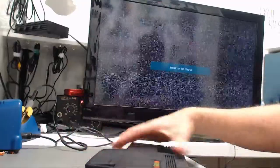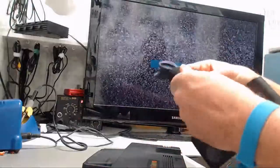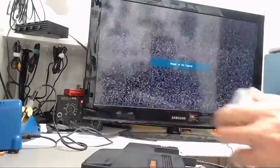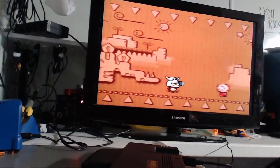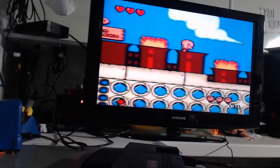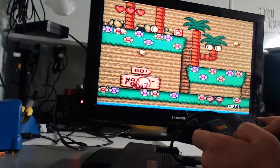We've got our console set up here. Plug in our original power supply as well as our original TG-16 controller, and I've got a copy of Bonk's Revenge — I'm going to use this to test it. I'm not noticing any gel bars or anything like that. This is only RF, but the picture looks really good for just being RF, especially on an LCD screen. I'm not noticing any gel bars.